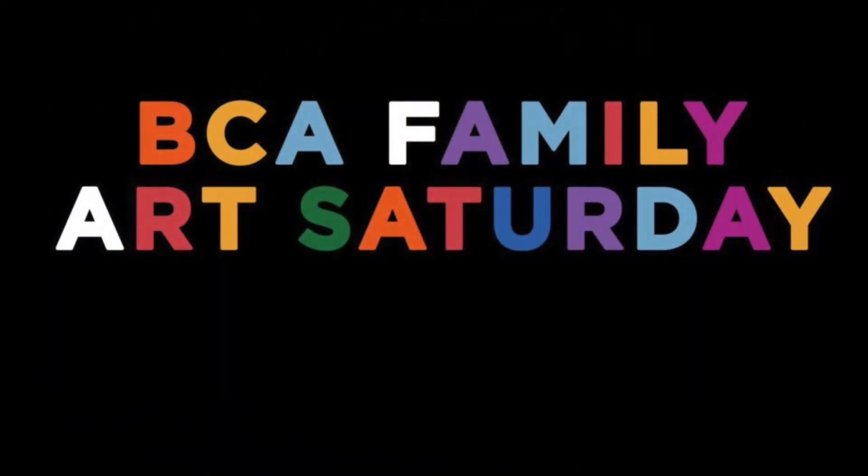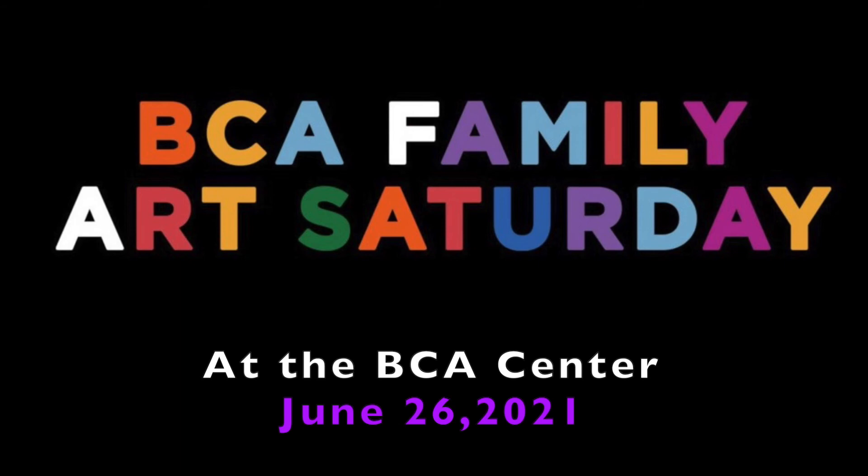Remember to play and experiment and to explore. This art is all about possibilities. We have another Family Art Saturday coming up in June. Join us for our next Family Art Saturday at the BCA Center on June 26th. Thank you so much. I hope you have a wonderful Family Art Saturday, and happy creating. Bye!